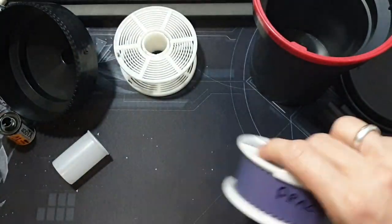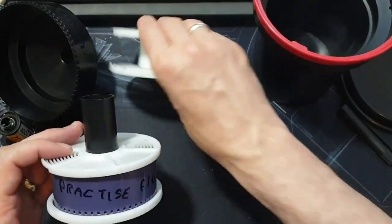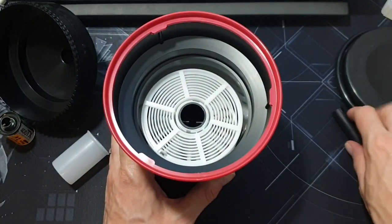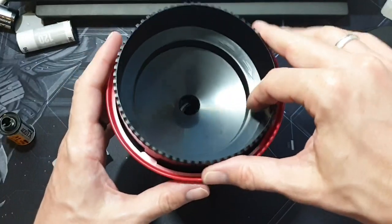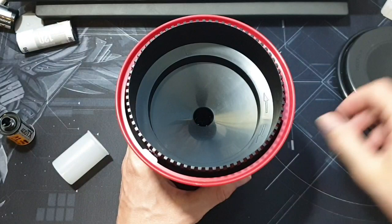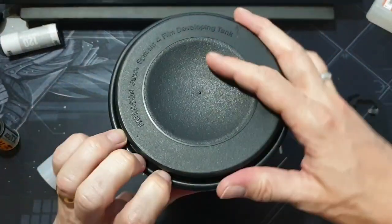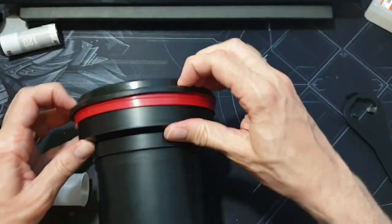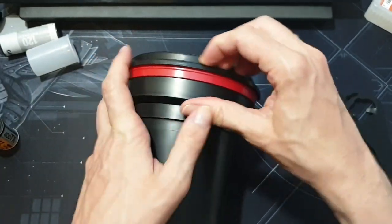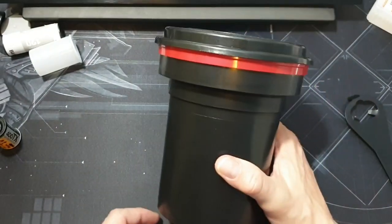Once the film is all the way around, feel around in the bag, pop the empty spool on top, pop that into the tank, drop it in, and turn until it clicks — that's now light tight. Pop the lid on and work your way around to seal it. Then you can unzip the bag, take it out, and that's ready to be developed. That's how you do 35mm film.